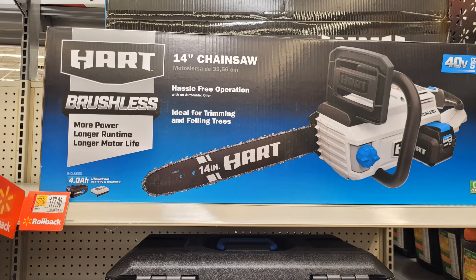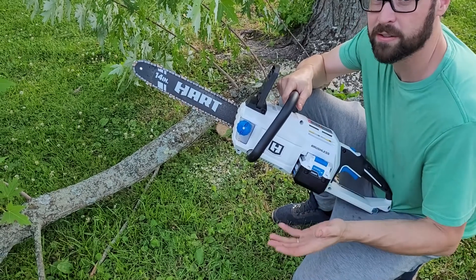I figured if I ever need to do a lot of cutting, I can charge up both my batteries — the one for the trimmer and this one — and I can go even longer, or same thing with my trimmer.